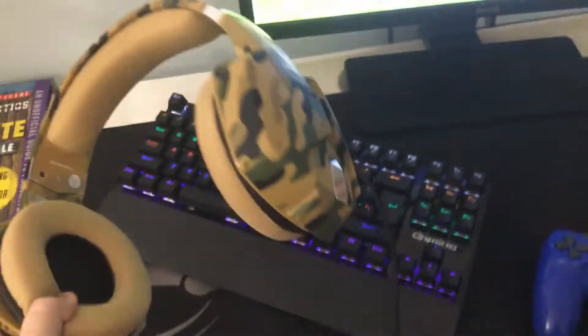Here are my headphones. They are amazing headphones, good quality. They're kind of big though — like, they're really big.